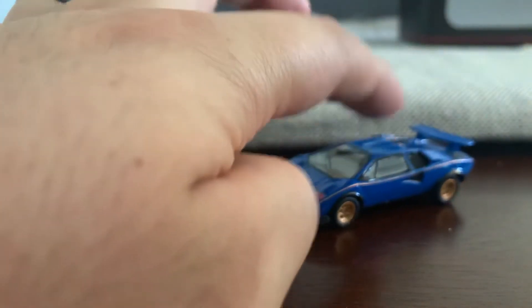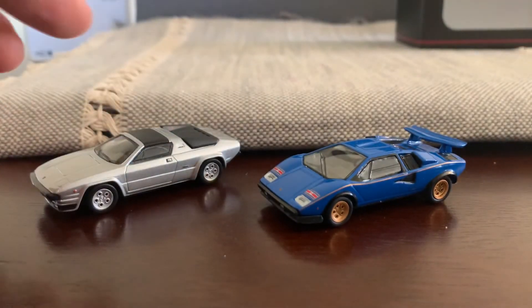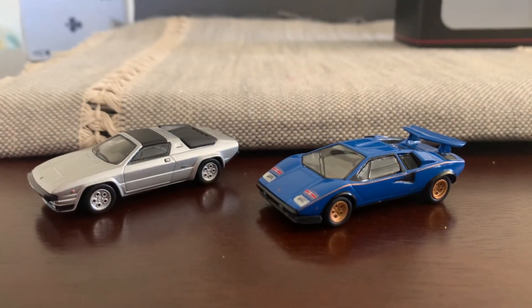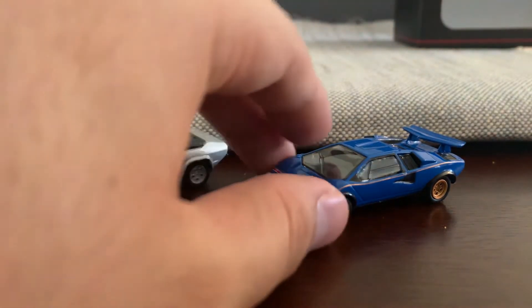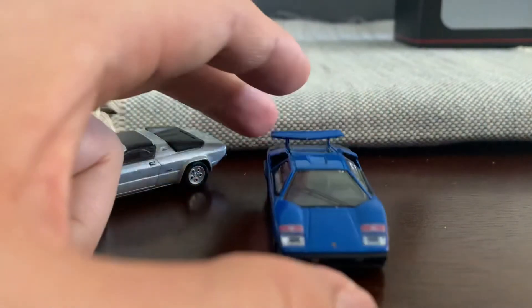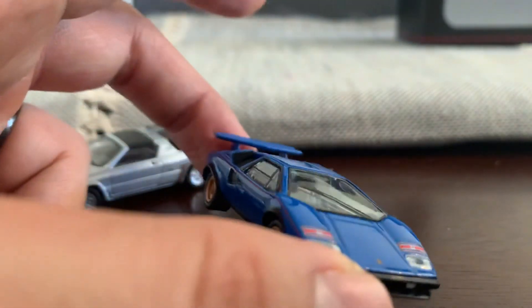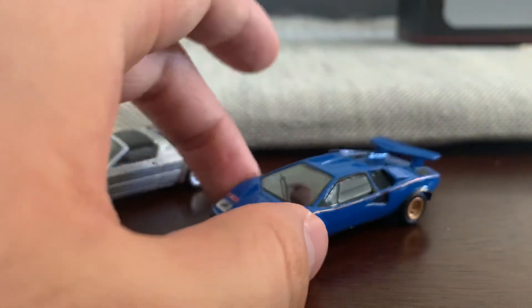So these two — I bought the Countach from a Facebook group, and the gray Silhouette was from an eBay seller. Very good looking cars. Look at these scoops here — air intakes or air scoops on the side of the car. Pretty cool.